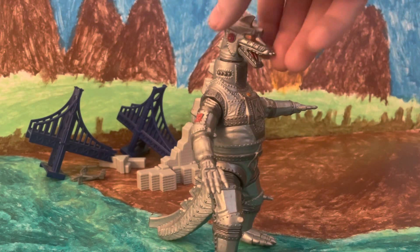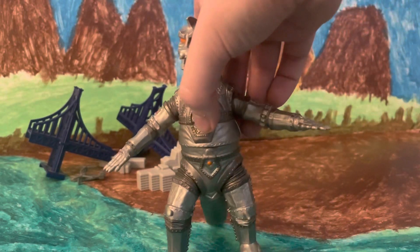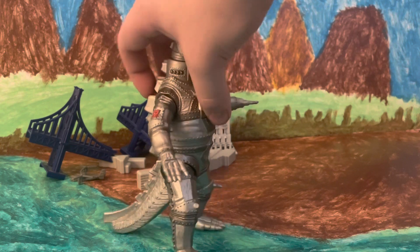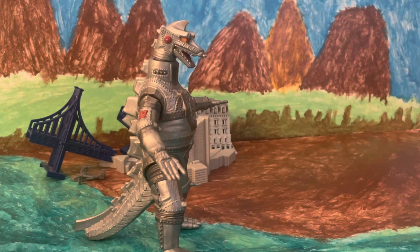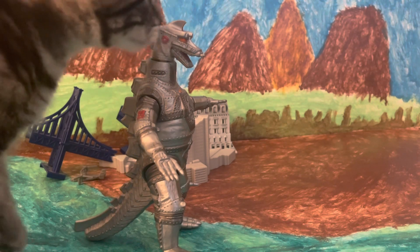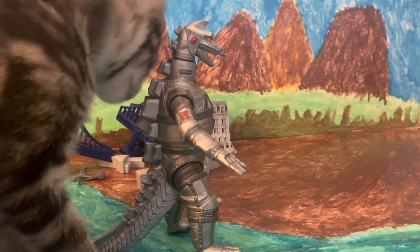You probably do notice the figure is a little bit damaged, specifically right here at the knee. I've had this figure for a while, and as a kid you bash your figures together to simulate them fighting, and this figure has definitely gotten the brunt of some of it. Also, yes, I do have the kitties in here right now, so they may come up and try to mess with me while I'm filming.